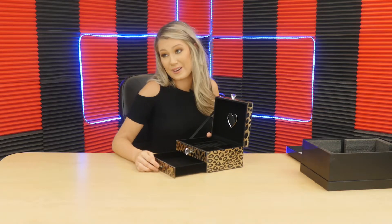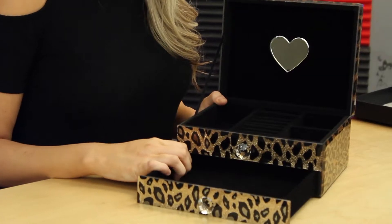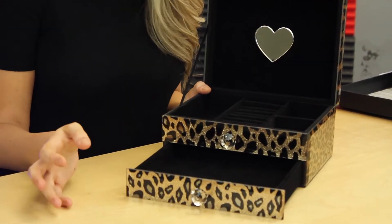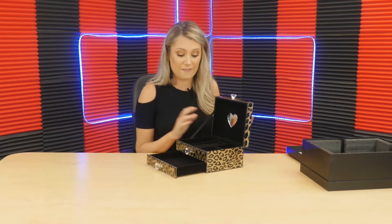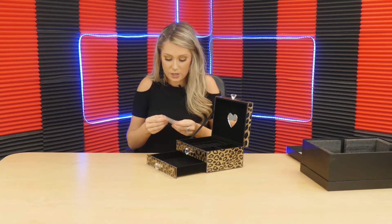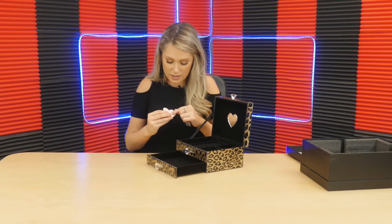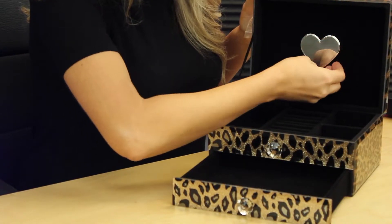maybe something that's really sentimental that you want to add into the drawer to keep it nice and safe. I love it. I love that it has this velvet detail on the inside — that way none of your jewelry is going to be scratched. Everything's being kept super nice and fragile in here. I love that it has another replacement mirror, so you can go ahead and pop this in. It has a little sticky on the back so you can put that in there.